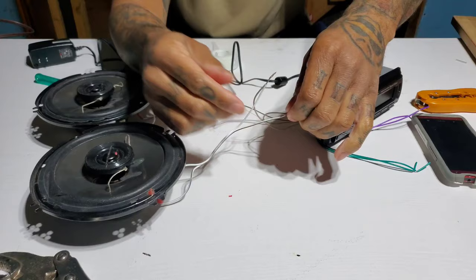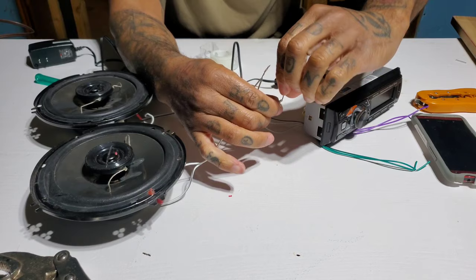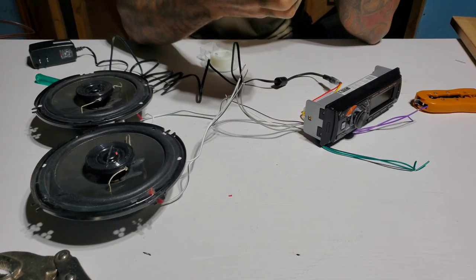You can use any kind of speaker wire — don't think it's gotta be those specific ones. Just make sure you pay attention to which wire you're connecting. Now I got an old phone that I keep a lot of my music on, so let's test it out.